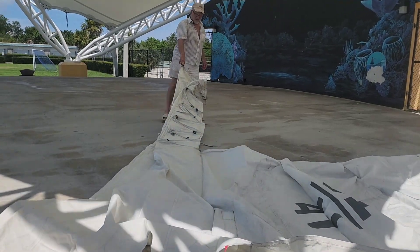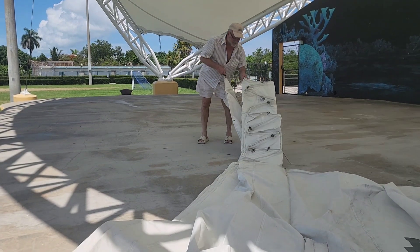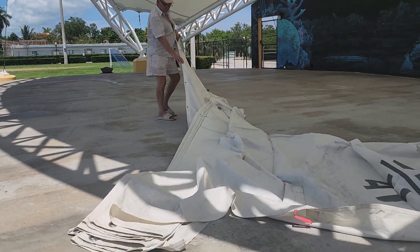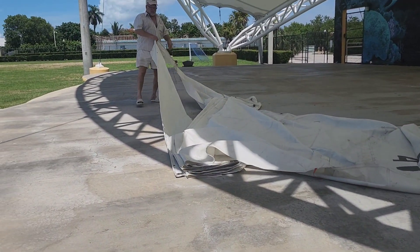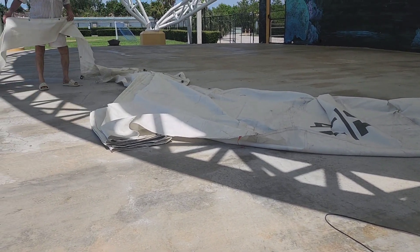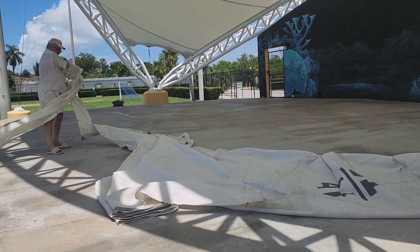What are we doing, Gordon? We're unfolding the sail to see what we've got. This is a sail we got off Macy's — someone put it by the dumpster up at the marina. I don't necessarily need a sail; you can see it's torn. But the material I can repurpose as sunshade for the boat. So let's see what we've got here.